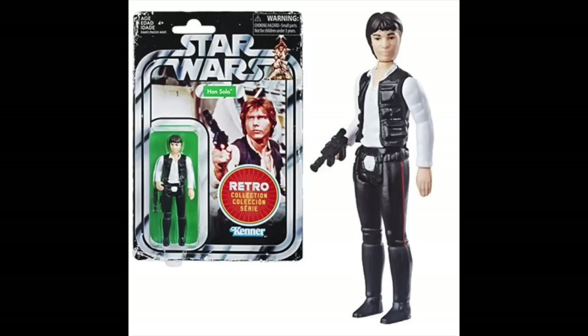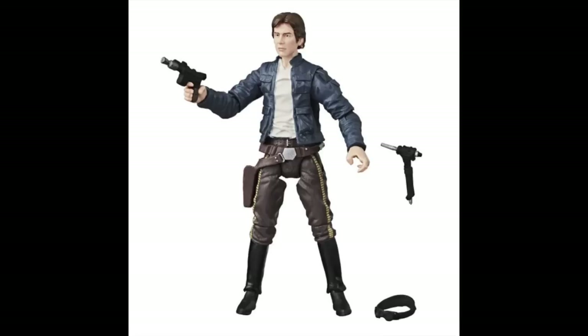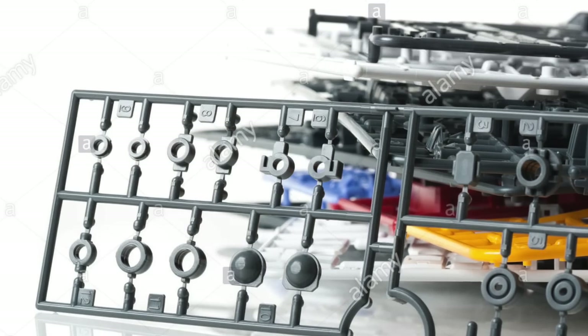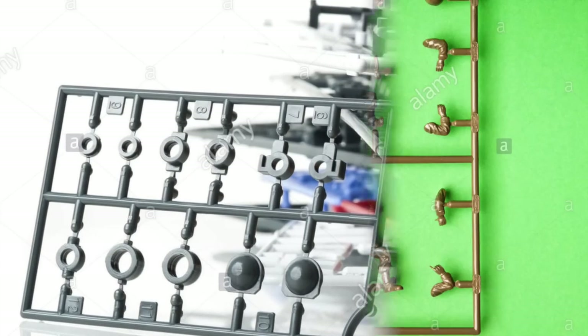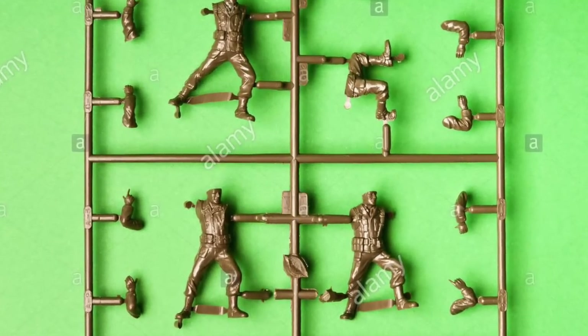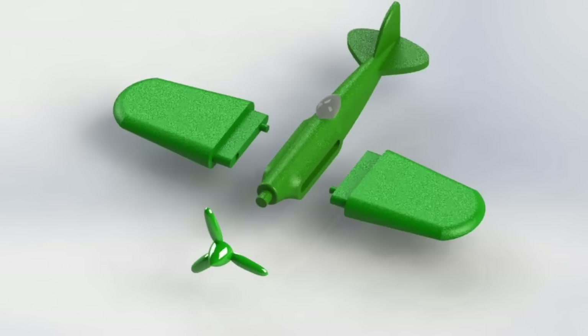The fewer parts a figure has — meaning the less articulation — the less expensive it is to make. And labor is a huge cost of the action figure toy-making process. So if you have a figure with more articulation, even in the same scale, you have to think of how many parts are needed. Every one of those joints is a different part, and usually it's two-sided. The more parts you have, the more assembly is needed. So a five-point-of-articulation figure costs way less than tooling a fully articulated figure with 20 or 30 points of articulation, simply because you have fewer parts that have to be assembled.